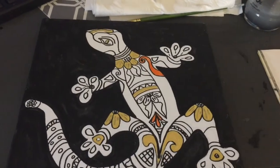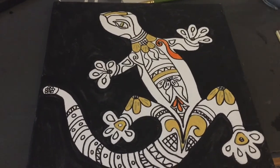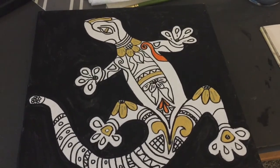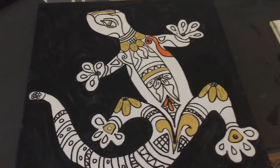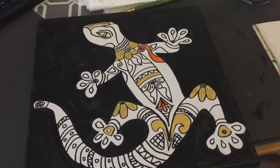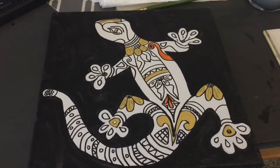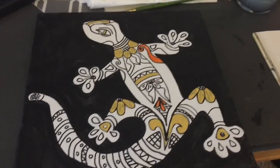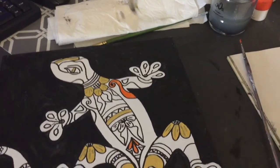Hi everyone! Today I would like to show you how I am making this lizard. It's inspired by a talavera — that's a Mexican pottery lizard. I have a couple of pieces in my garden and I'd like a lot more, but it is pricey, so I thought, why not create my own version of something that can adorn my garden.